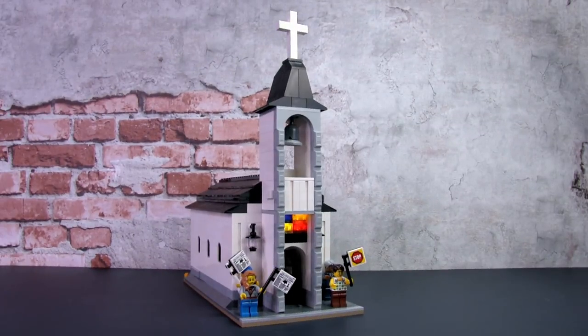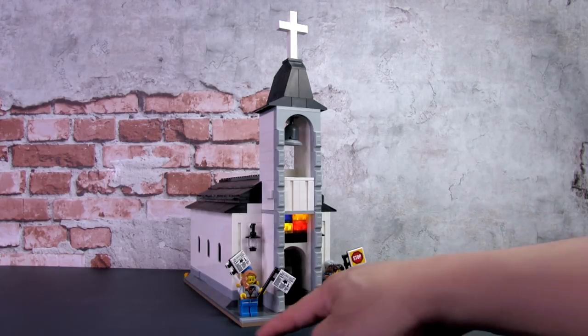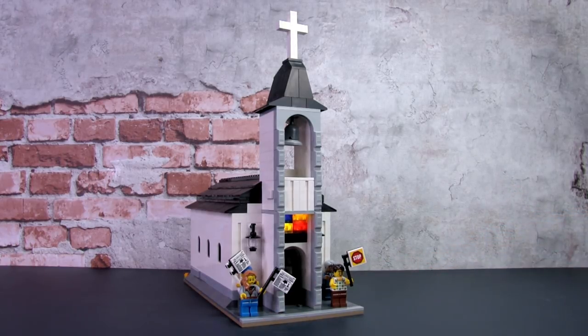Hey this is JC and welcome to Smallbrick City. Here's my completed Lego church. It measures 16 by 32 studs deep and is half modular in size. I did not design it to be modular compatible in the sense that it can be set in between two modular buildings due to the out-jogged roof on the sides, but it can fit between two buildings.